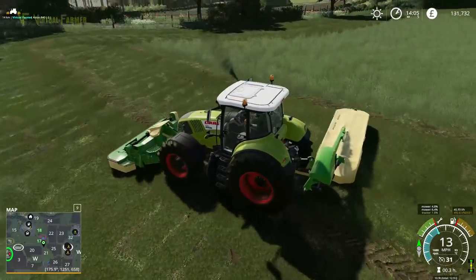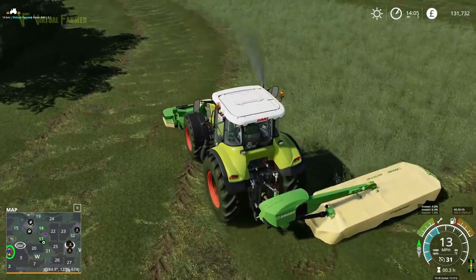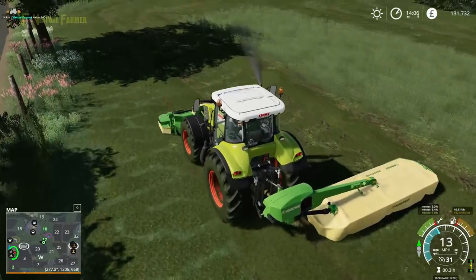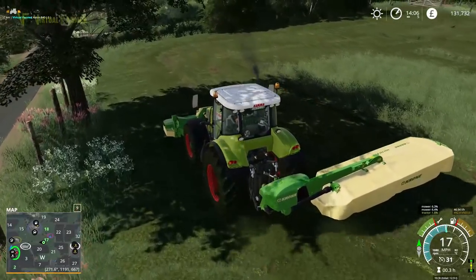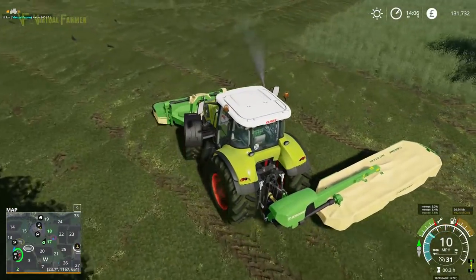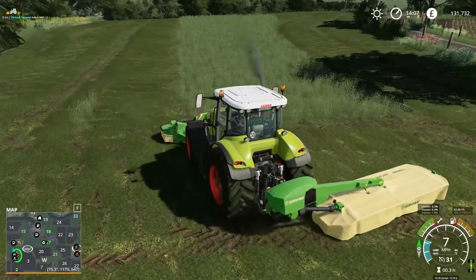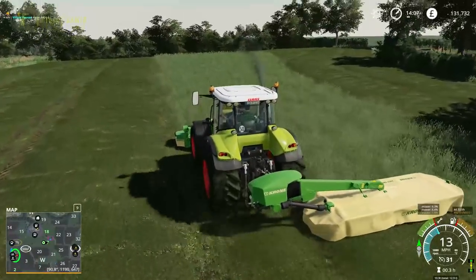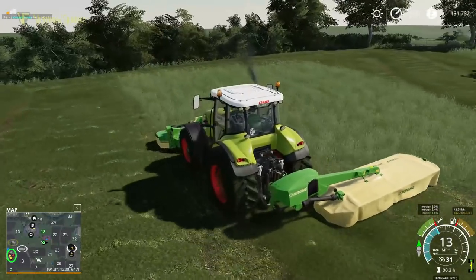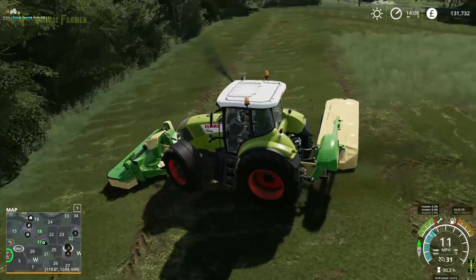I'm not lifting at the moment because I'm trying to catch the little tuft in this little middle square. There we are — square that up there, come around. Absolutely perfect — we'll have this field finished momentarily. And once we've done that, we'll go get a tedder and get a nice wide one without the Fendt — it won't take us very long.